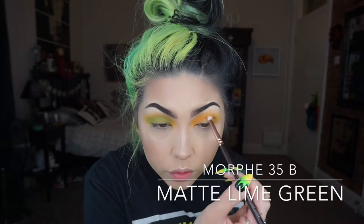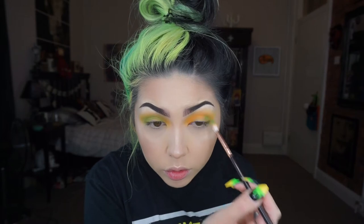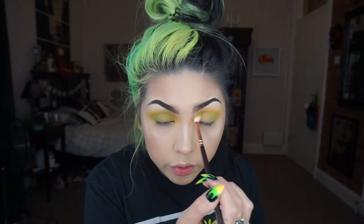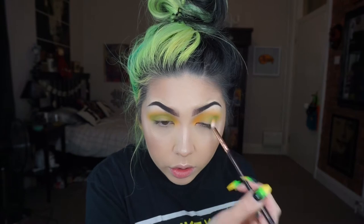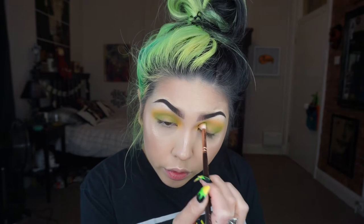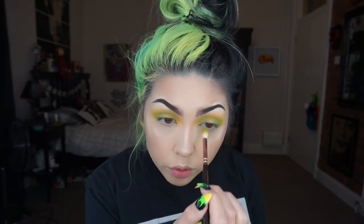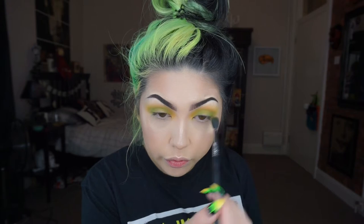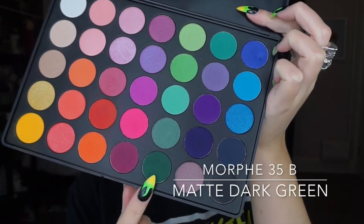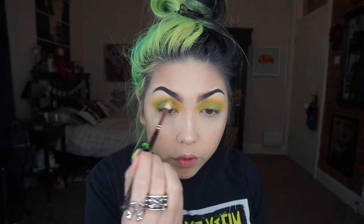Now taking this lime green shade from the Morphe 35B palette, I'm slowly building that into the crease but mainly keeping the colour on the outer and inner corners. Then I'm just taking a clean fluffy brush to blend out the edges. Now I'm taking an even darker green shade on a crease brush, working it into the inner and outer corners — this is going to start the spotlight kind of shape.